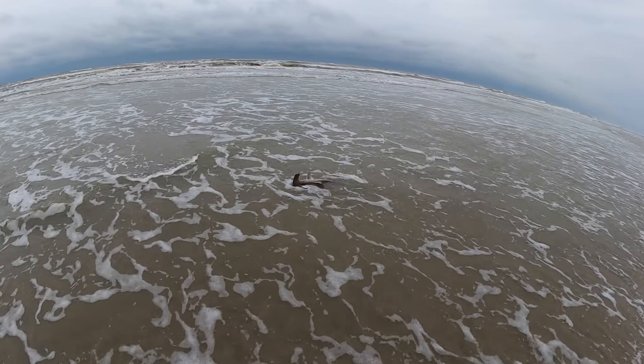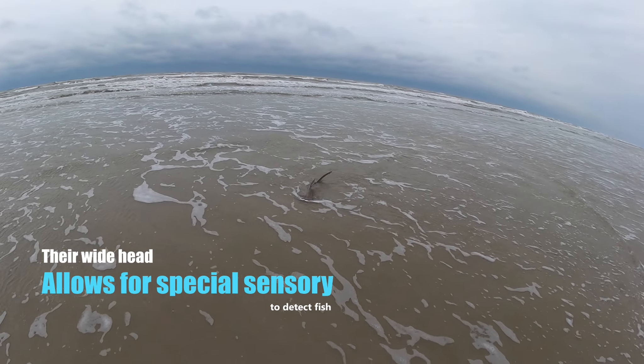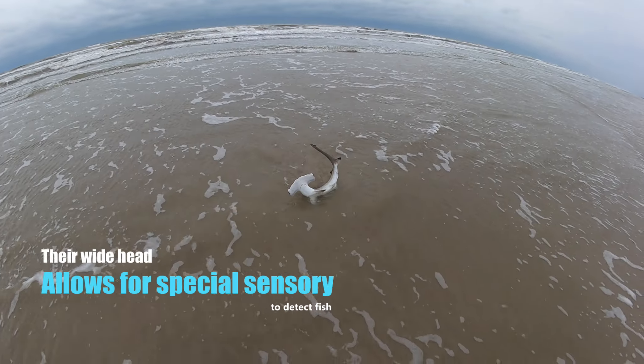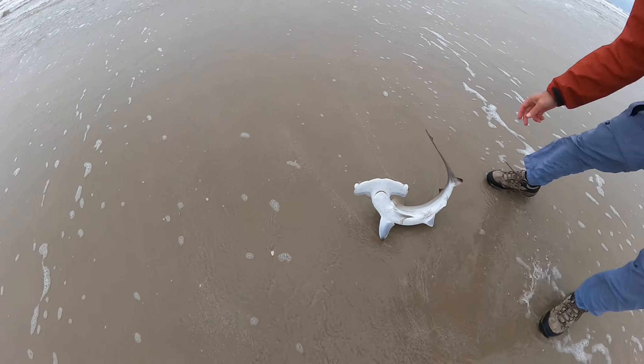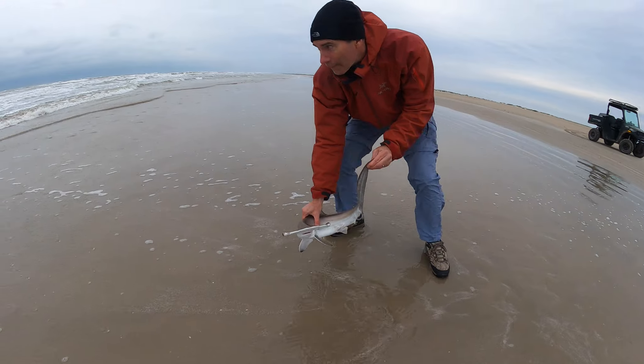Whoa, come on! Yeah, there you go! Golly! Let's go right now. He wants to go home.